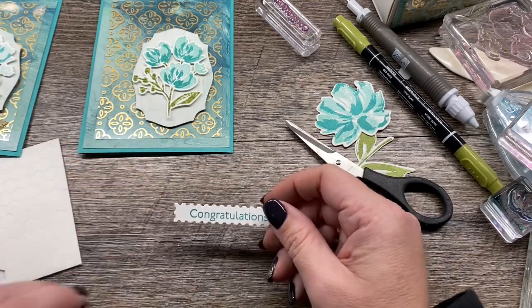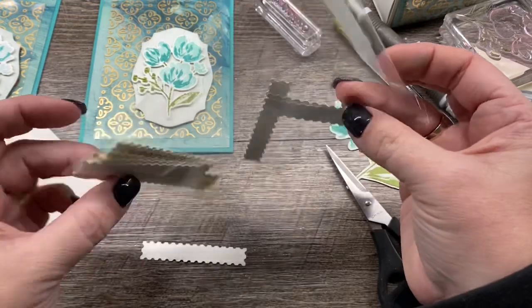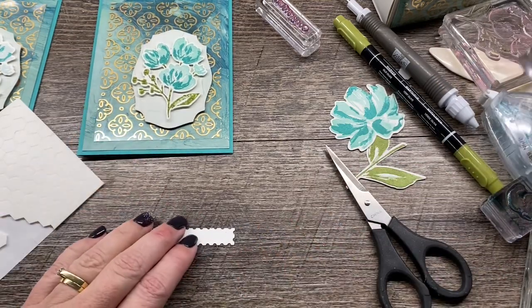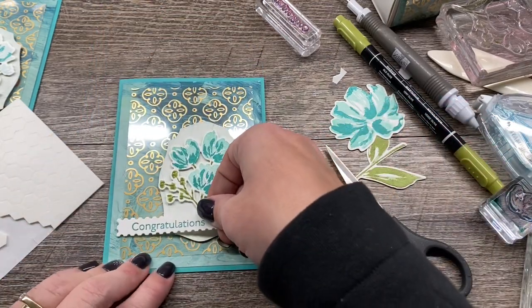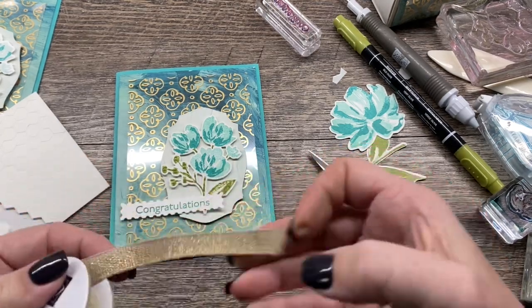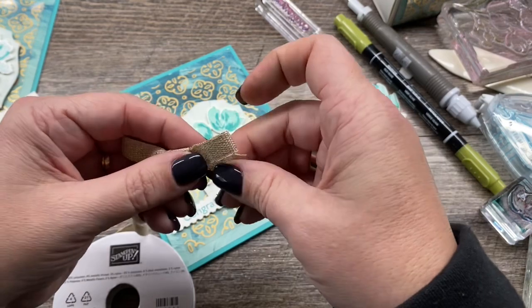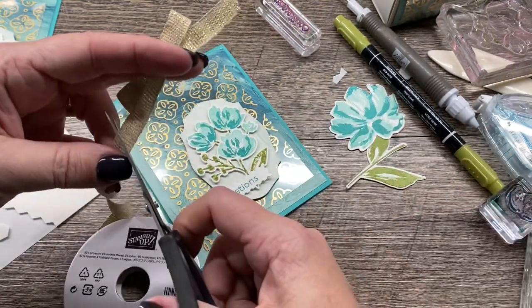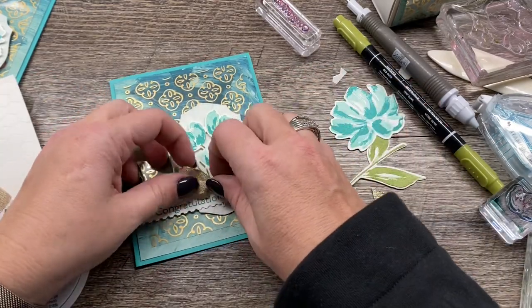A little tip: I die cut several of these postage stamps to keep in my stamp set — I just put them in a clear envelope in the case so I can use them quickly when I need one. I'm going to put a dimensional right here and a little bit of adhesive over here so I can position this on my card. And then the last thing I'm going to do is take some of the Fine Art Floral Ribbon — it's a really pretty neutral color with gold woven in. I'll tie a little bow with this and adhere it to our card. Now I'm going to add that bow and we will be done.